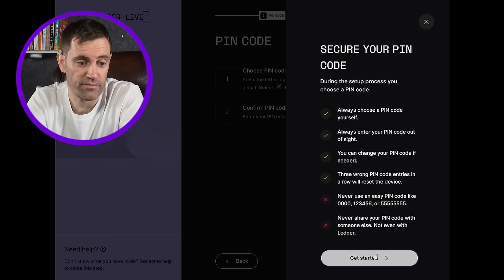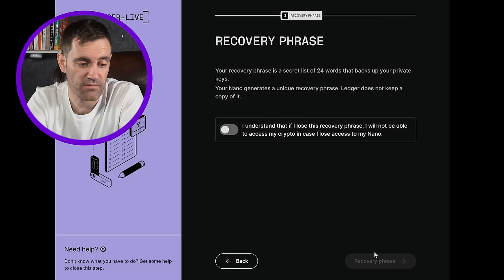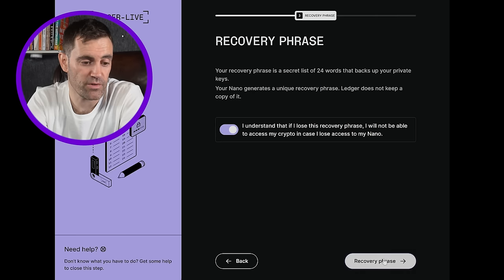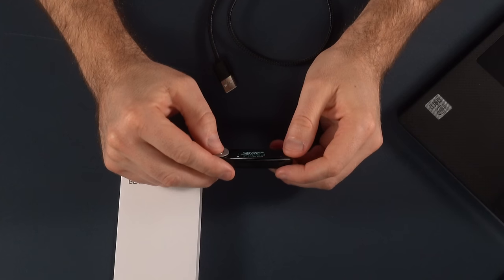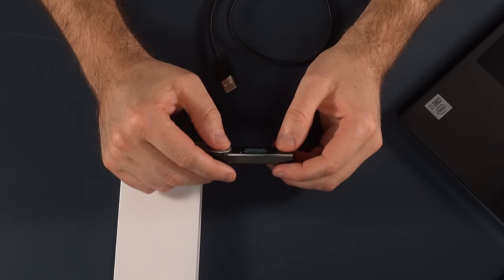Always choose a PIN code yourself and always enter your PIN code out of sight — all good OPSEC here. Then it takes you to the prompt for the recovery phrase. You have to confirm that you understand if you lose your recovery phrase, you're in trouble. Take your recovery sheet and write down those 24 words. The device will generate 24 words which are your recovery phrase — it is your only backup to restore your accounts if needed.